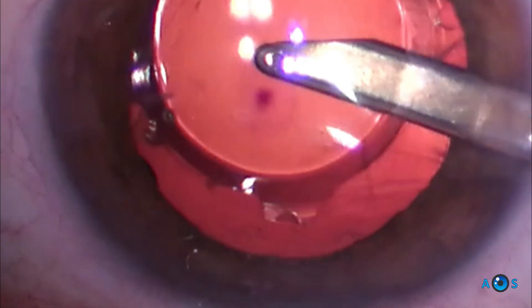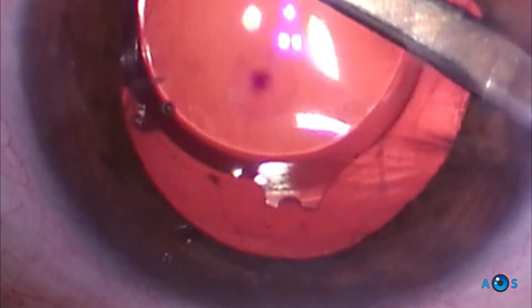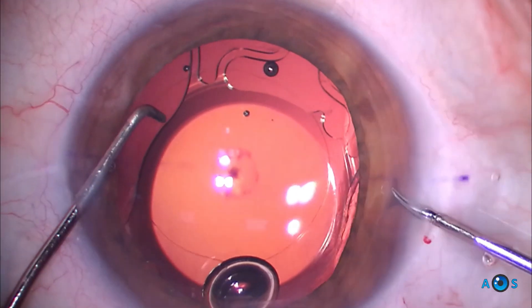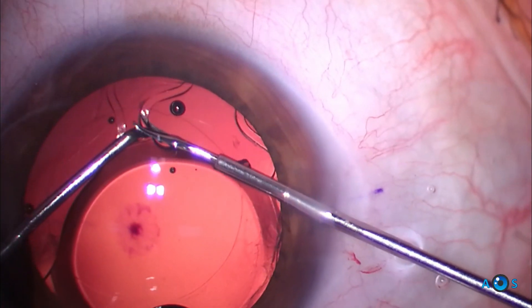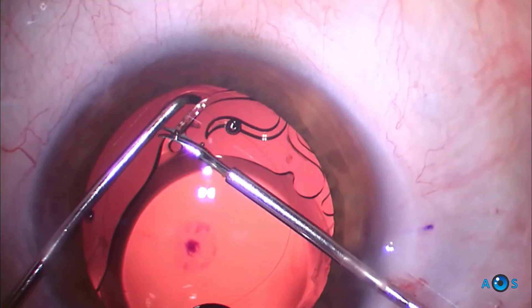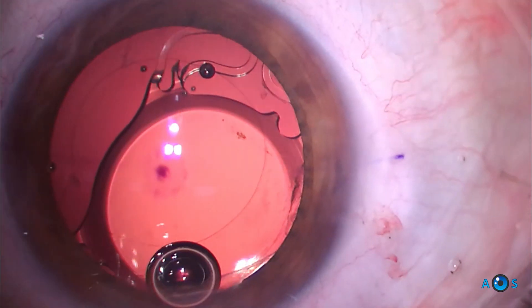Here we can see the absence of the haptic at 12 o'clock, which was pulled out of the cartridge, resulting in the decentering of the lens. In order to balance the forces and center the lens, we decided to cut the diametrically opposite haptic.